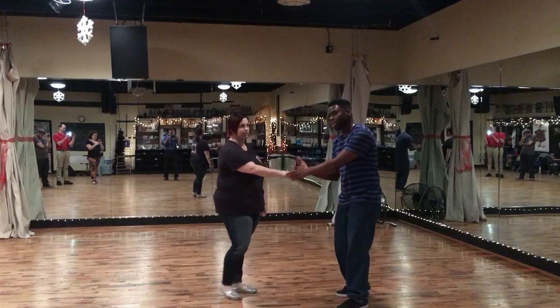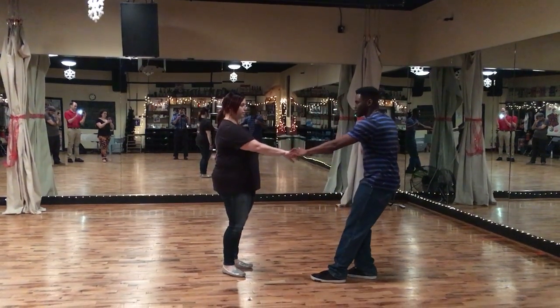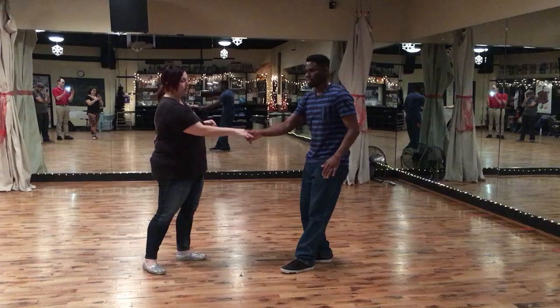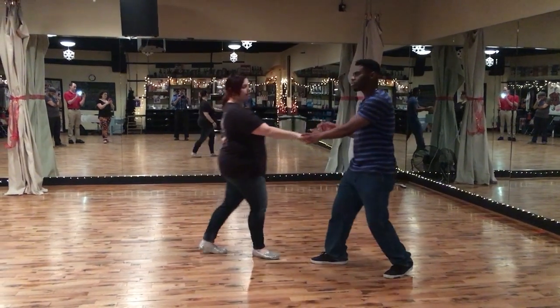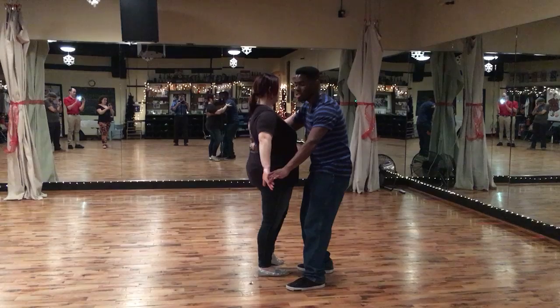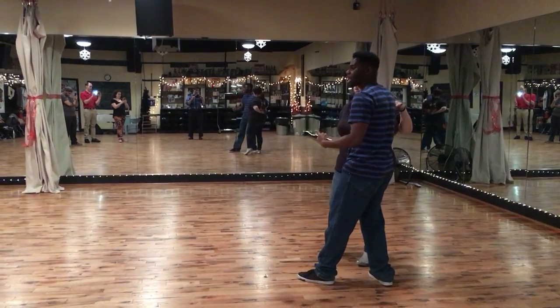So first we started with the standard Texas Tommy with a back swing out. One, two, three, four, five, six, seven, and eight. So the biggest thing to remember is between your three and four, you're sending the follow's hand downward. And then as you move across to your five, you're just flicking up towards where your right hand is.